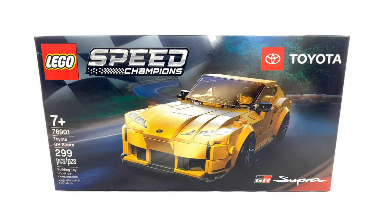Dude, is this a Supra? Hey guys, welcome to Brickhub. Today I'm going to review the LEGO Speed Champions Toyota GR Supra.